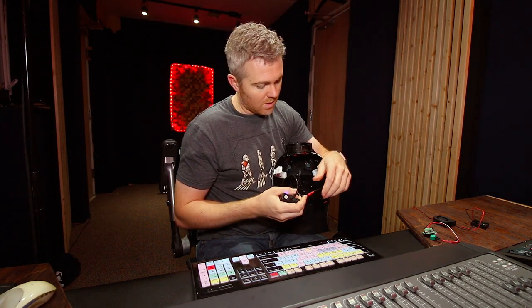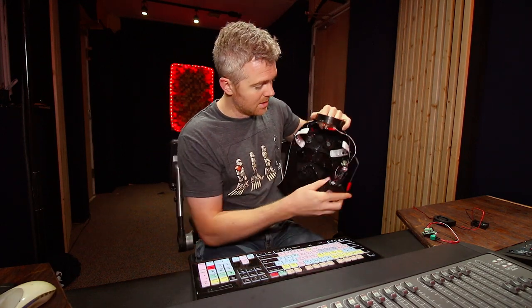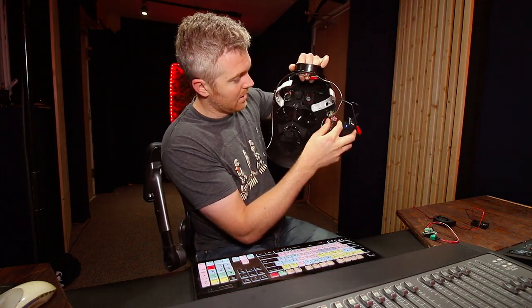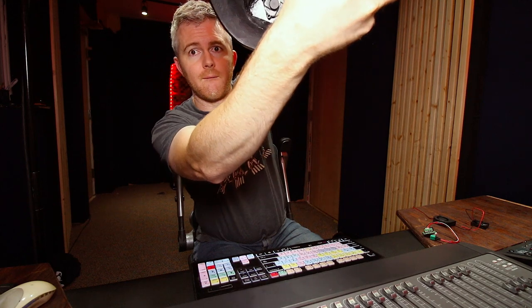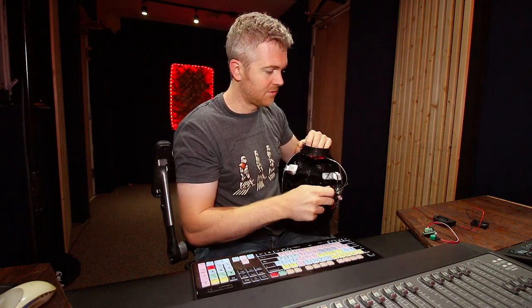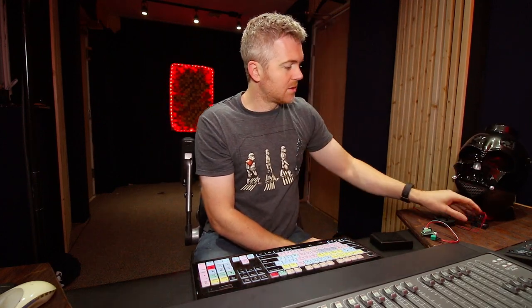The fans I use are super, super quiet, and everything is linked in the description of this video if you're interested in making your own system. You can see 12.2 volts there. I'm going to put this right up by the microphone so you can hear how quiet these fans are. They're super quiet and super efficient — I love them. What I use are these little Sunan 12-volt fans.